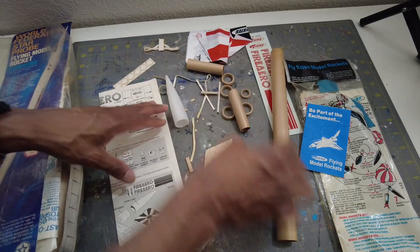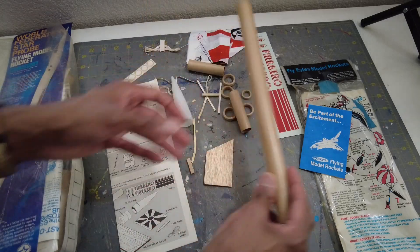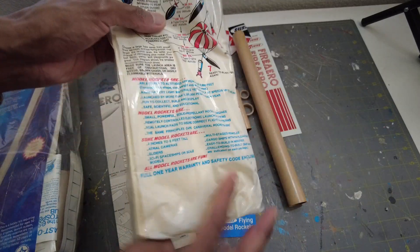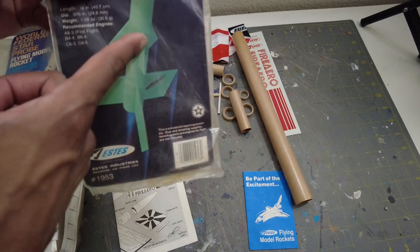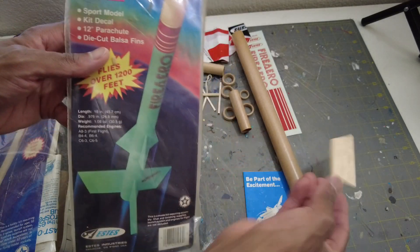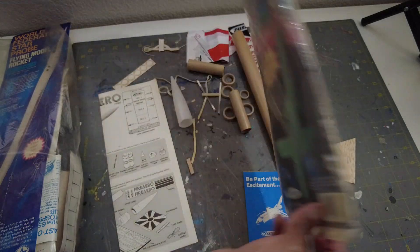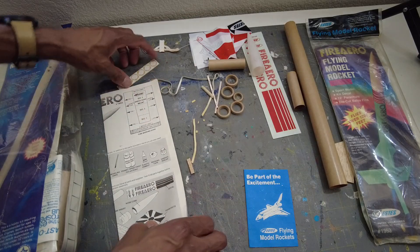The launch lugs are crushed — all replaceable stuff — but this main tube definitely needs to be replaced. It has only one fin, so the rest will need to be fabricated if it's going to get built. Not complete, but a fair price. The lesson: always check open kits and make sure everything's there before you commit.